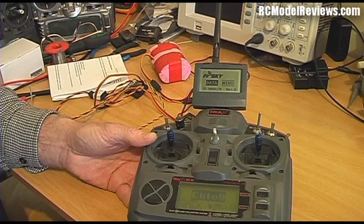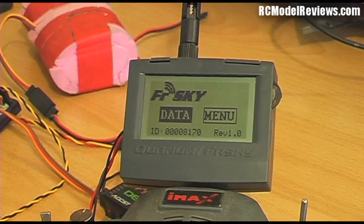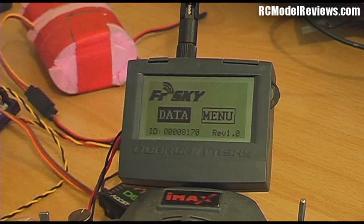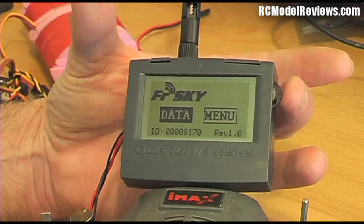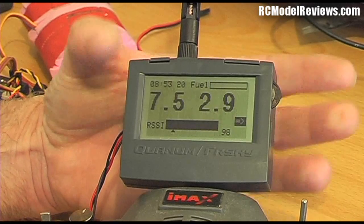That's the standard startup screen on the FrSky telemetry dashboard. There are two options: Data or Menu. Menu lets you set up functions like switching between one-way mode, two-way mode, range test mode, and bind mode — quite a few options. But I'm not going to go through the full setup here; I just want to show what this system does. There's a little switch you move up and down to select options, and press to go to the next screen.